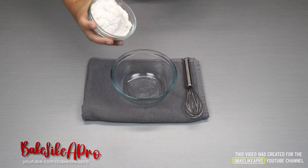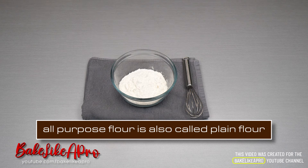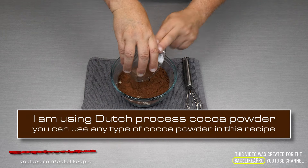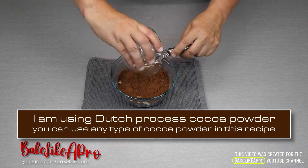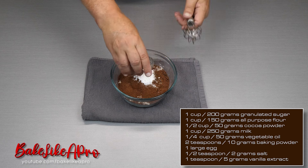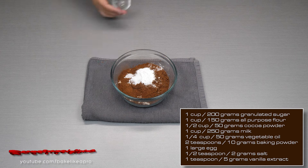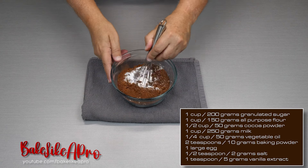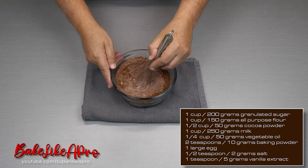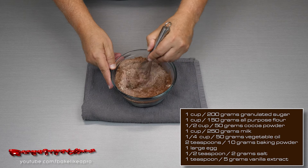To start off our recipe, I'm going to get all of our flour into a bowl, and then our cocoa powder, our baking powder, and our salt. Just give it a stir. Doing this little step really helps out with the recipe — it makes it a lot quicker. You just want to stir until everything is nicely mixed.